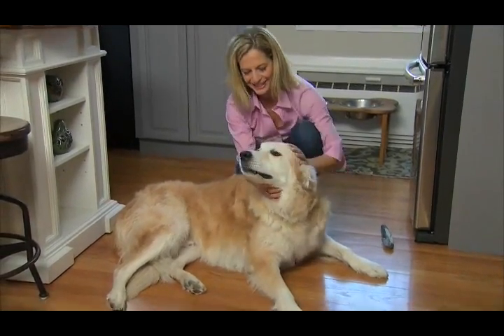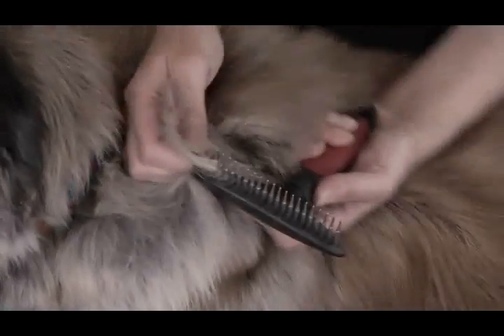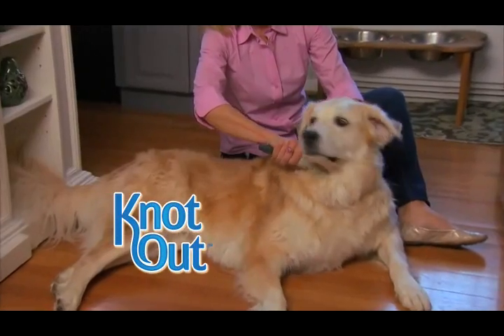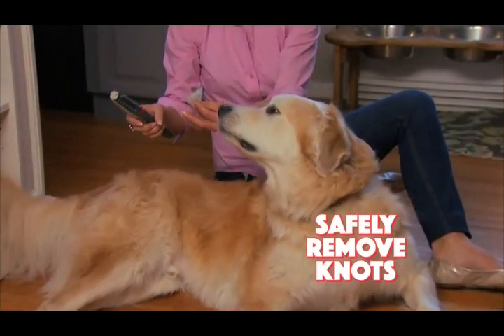You love your best friend, but grooming his coat is impossible, and sharp combs can be downright dangerous. Your best friend needs Knot Out, the amazing new pain-free grooming tool. It's guaranteed to gently and safely remove knots from your pet's fur.